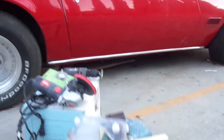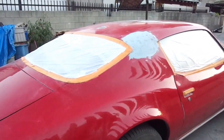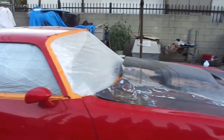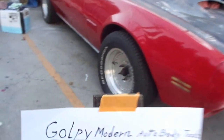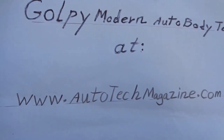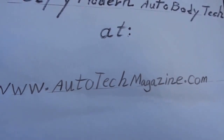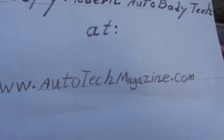I hope this is the first video and I will keep in touch as I finish this. My specialty is classic cars. Gold P Modern Auto Body Tech at www.autotechmagazine.com — my email is on the first pages of www.autotechmagazine.com.